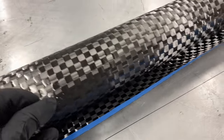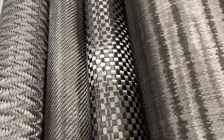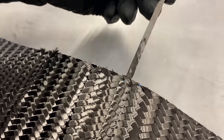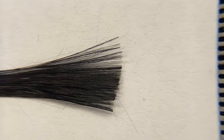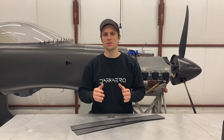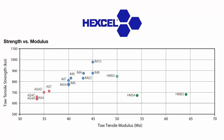Carbon fiber is commonly sold as a roll of woven cloth. There are lots of different weave patterns you can choose from to best fit the application for your part. The cloth itself is made up of strands woven or stitched together. Within those strands are individual filaments of carbon fiber that are smaller than a human hair. These filaments are the different type I'm referring to, and the type is a big part of what determines the strength and stiffness of a carbon fiber part.